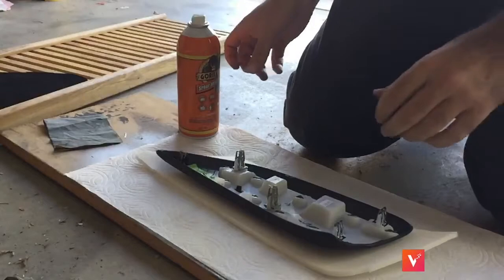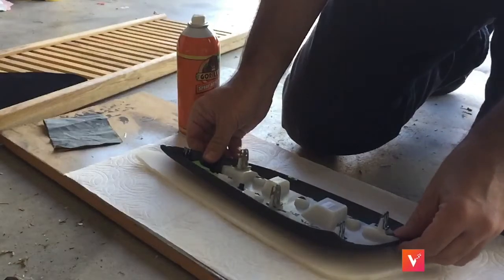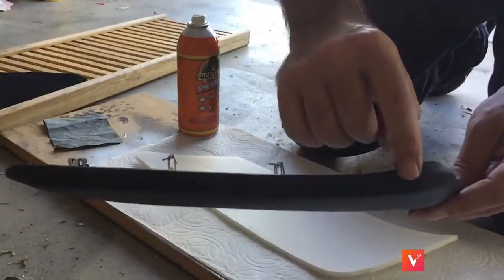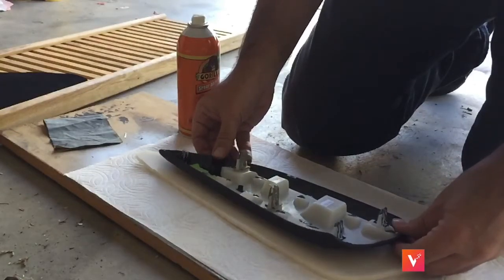Now it's time to put the spray adhesive on. Center it a little lower on the bottom so you have more fabric up on top to work with, because this top part has to be completely covered too — you will see it. So you want it adjusted more toward the bottom.